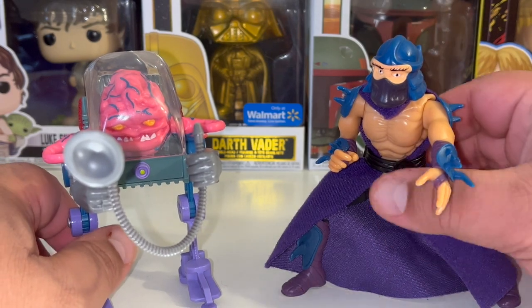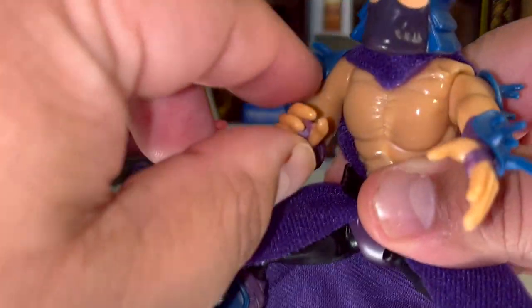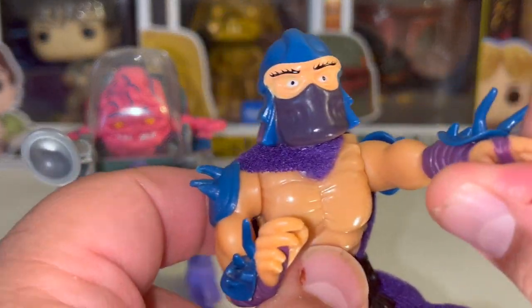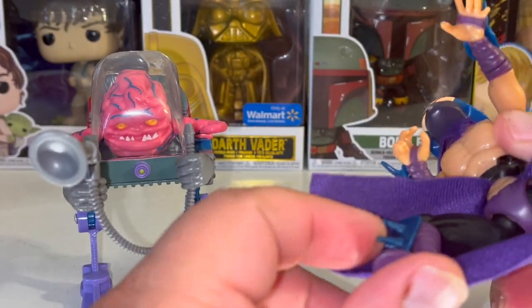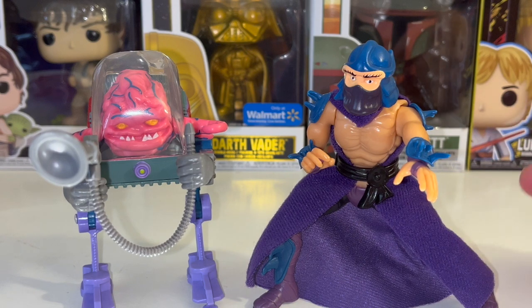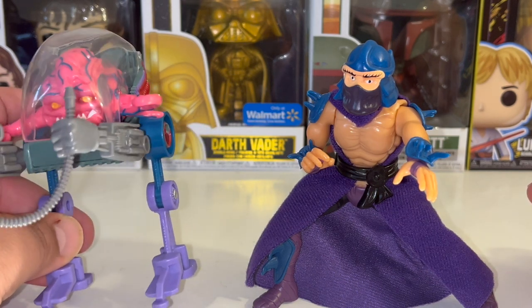So with the Shredder, he does have a lot of articulation in the arms where it goes up and down. The elbows don't bend, but the wrists do turn, so that's good. His legs, the way they're molded, don't give you a lot of ways to pose him. I'm going to have to try to find people who know better than I do if there are any stands that would work better for him.